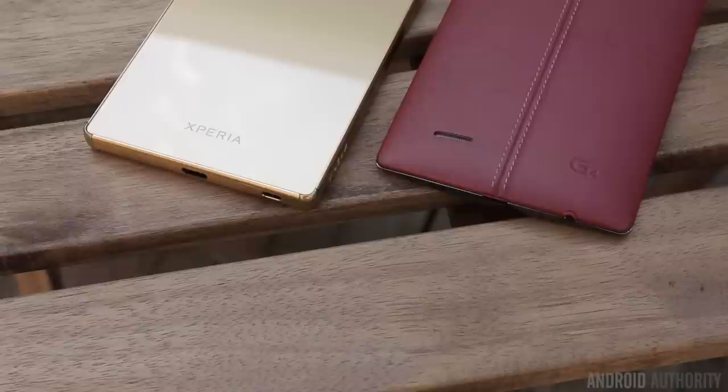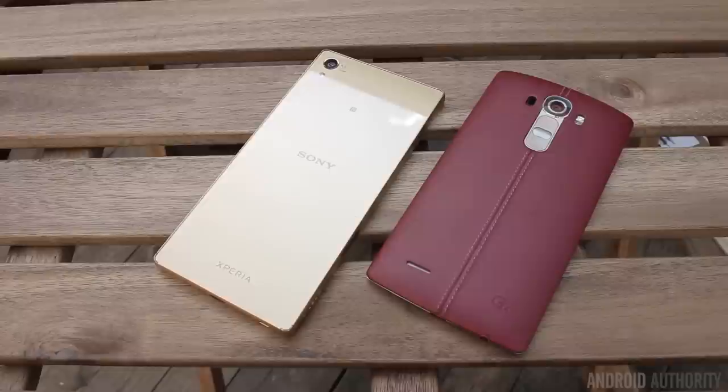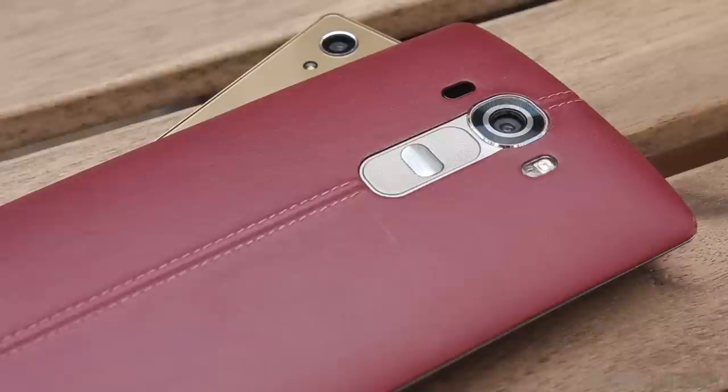But there you have it, guys — a quick comparison of the Z5 Premium versus the LG G4. Both devices are very different but great in their own way, so definitely let us know down below which one you prefer. Stay tuned for the rest of our IFA 2015 coverage — there's definitely a lot more to come.